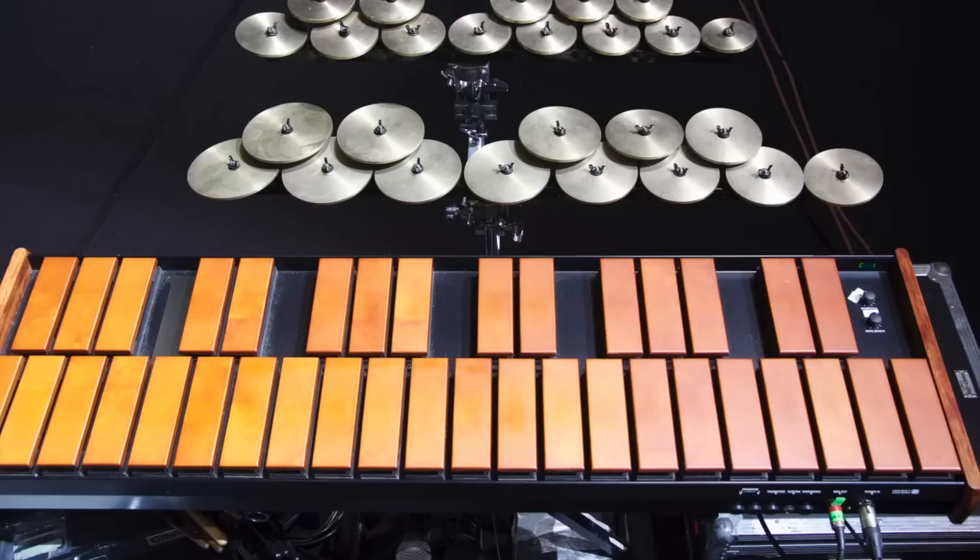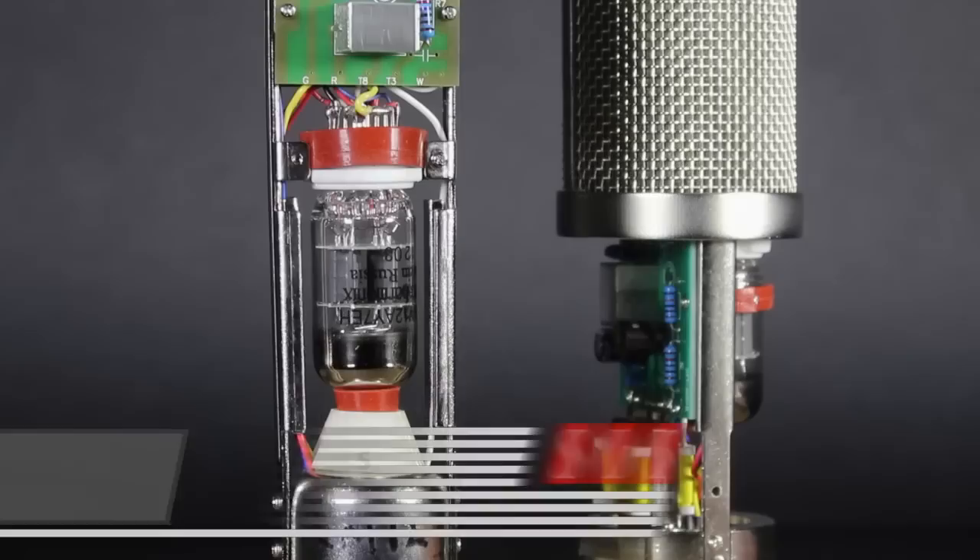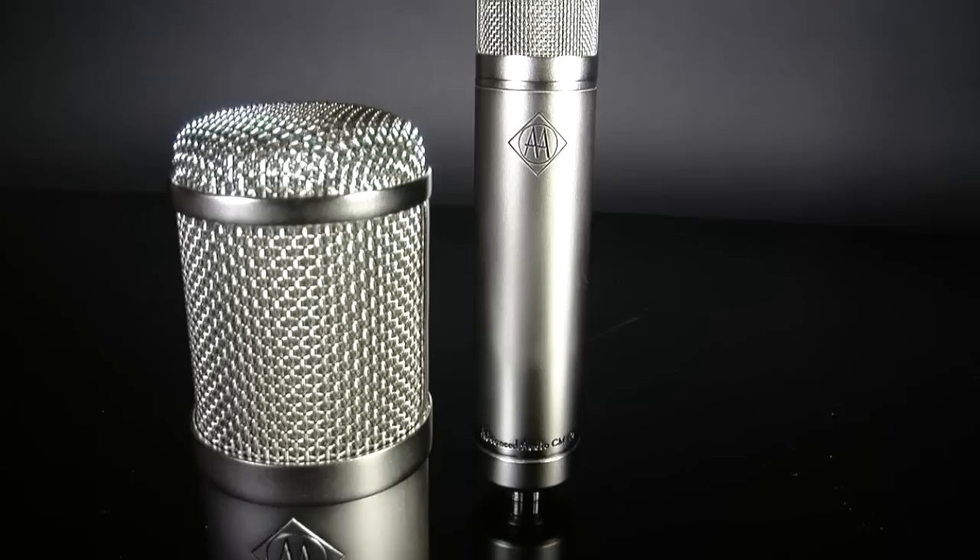Advanced Audio take Chinese microphones and upgrade them by hand in Canada with selected premium components. Their aim is to create vintage German tone at a fraction of the price. But have they succeeded?